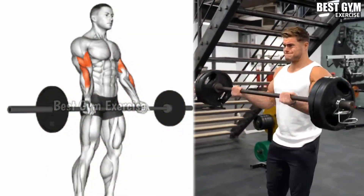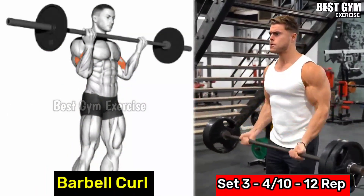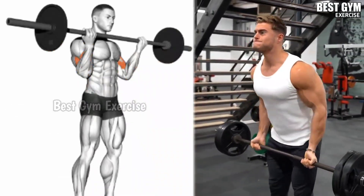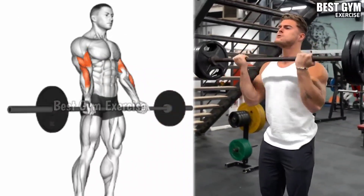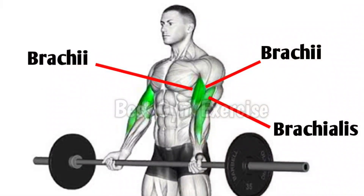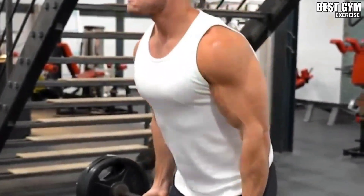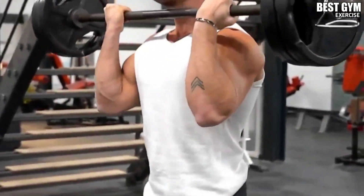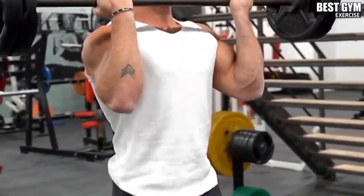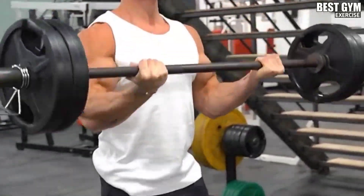Number 6: barbell curl. When you perform back exercises, your bicep muscle also gets loaded, so we will finish with barbell curl. Select the weight according to your strength. When you bring the barbell up, squeeze your bicep muscle — this makes the bicep bigger very fast. You can also perform dumbbell curl. Do 3-4 sets and 10-12 reps.